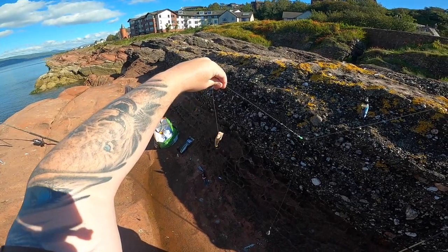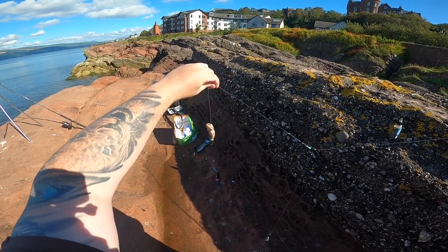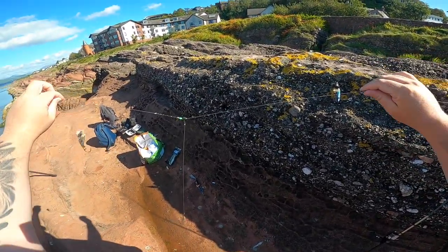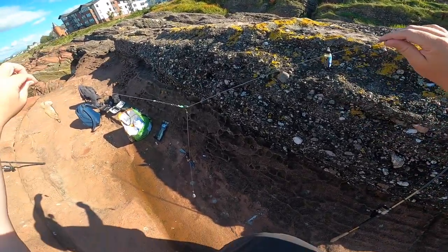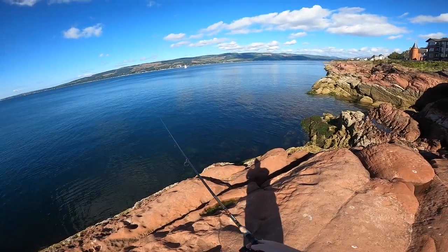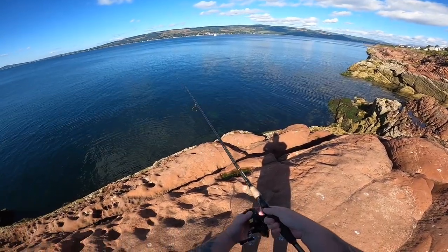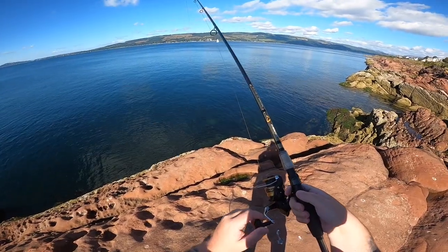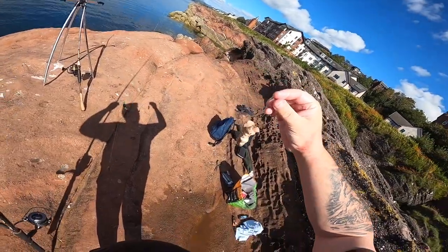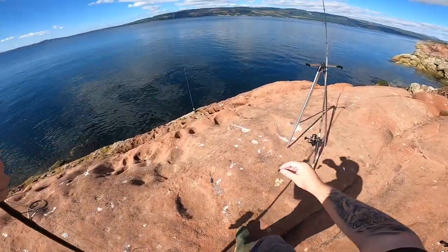So this is a pulley rig. You've got your hook bait on this side, and then the weight — as you can see — on a pulley rig. Just using a wee bit of mackerel, and as you can see the amount of juices flowing out of it, so hopefully I'll catch another dogfish.